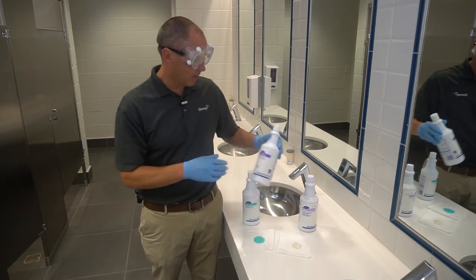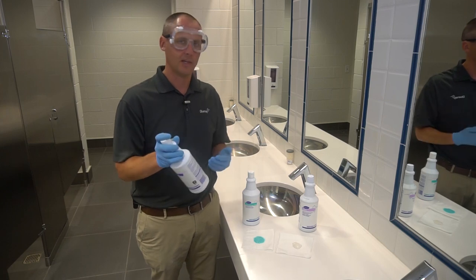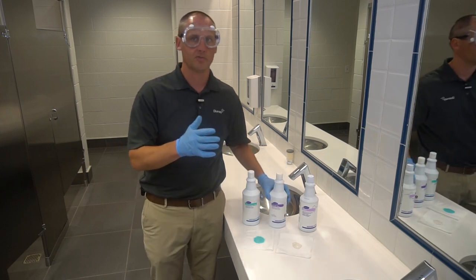You will always want to remember to shake these before you use them, and that'll help mix it up in case anything has settled over time, so that's very important.